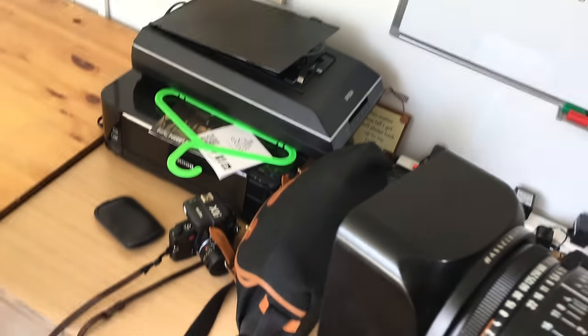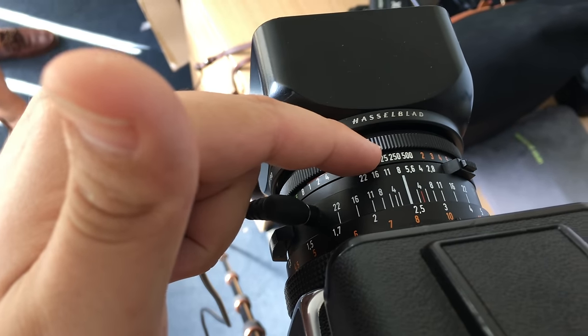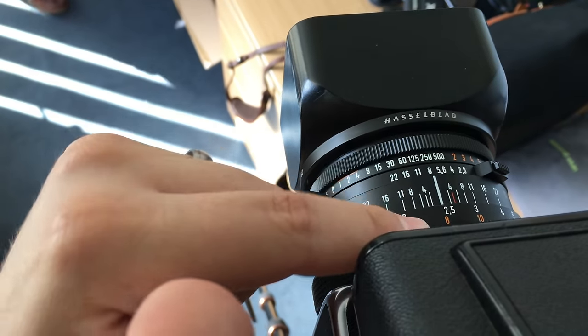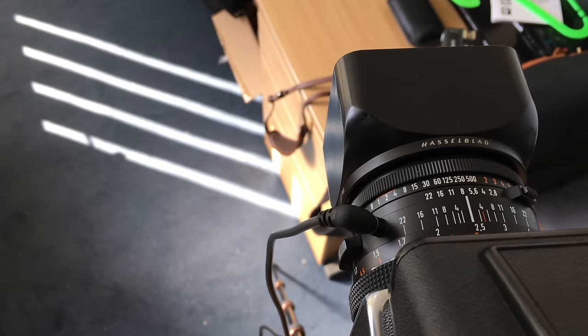Just to explain the front of the Hasselblad — we've got f8 here, 1/250th for the shutter speed, this ring is your aperture, and back here we've got the focus. So this should all be ready and set up. The sync cable's in — let's see how we get on.